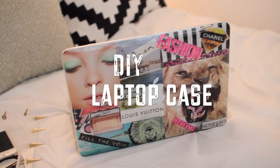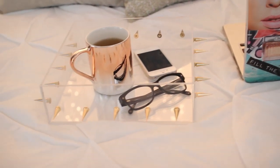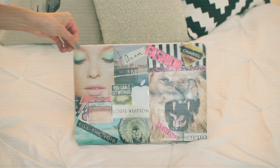Hi guys, for today's DIY I'm going to show you how to make this really cute laptop case. It reminds me of Tumblr because you can customize it and use whichever pictures you want on it. It's also very simple to make and very affordable, so if you'd like to see how to make it, just keep on watching.